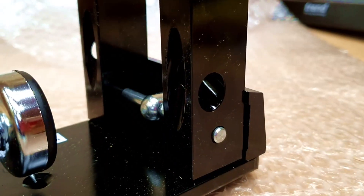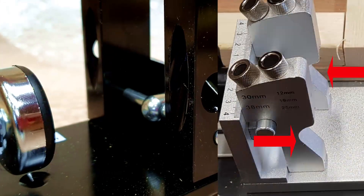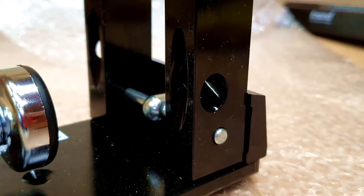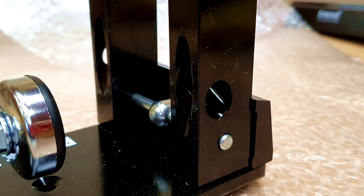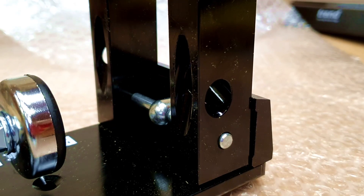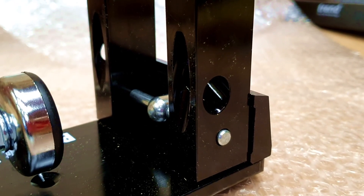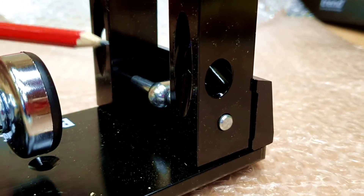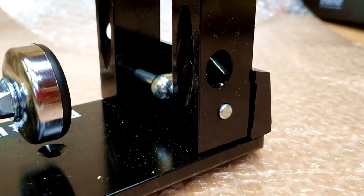One of the downfalls with the Katsu is it had sections removed to allow the sawdust to escape when you're drilling. One of the issues with that is that when the drill bit is cutting through the wood it leaves a lot of room for tear out, and I think that's one of the main reasons that jig doesn't perform as well. With the Trend, these extra supports should help minimize the tear out, and that's one of the main big differences between the two.